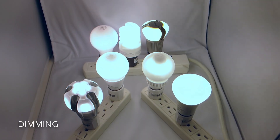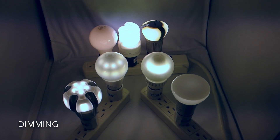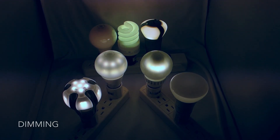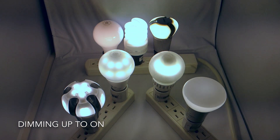Now let's see how they handle dimming. The LEDs dim smoothly and go quite low, with the exception of a small hiccup towards the low end with the Switch bulb. Notice the dimmable CFL is horrible in comparison. LED bulbs work best with standard incandescent dimmers. Dimming up from off is handled well by all of the Switch as well.